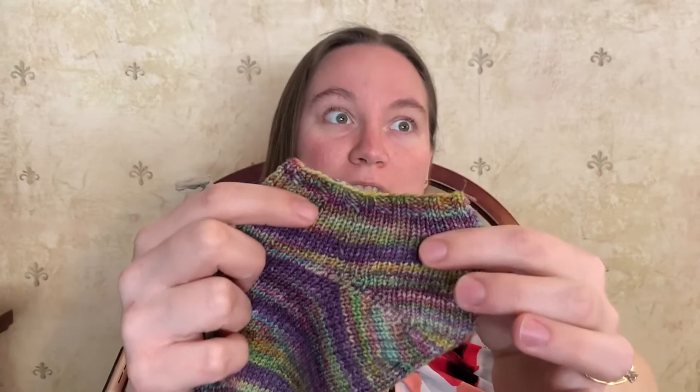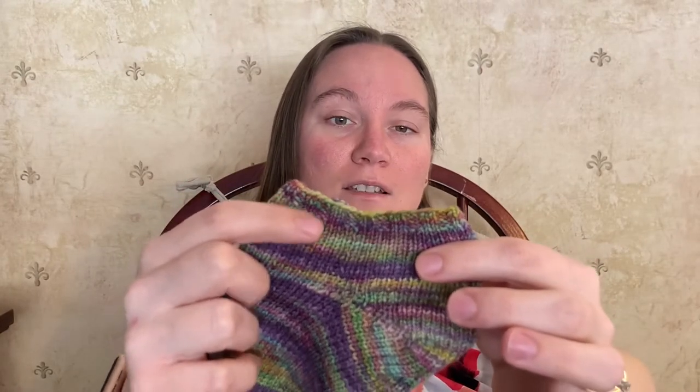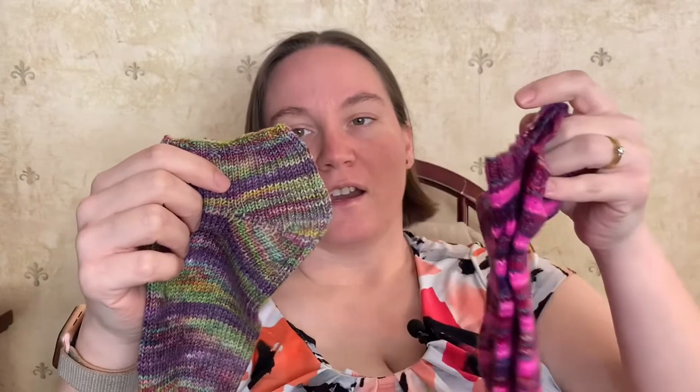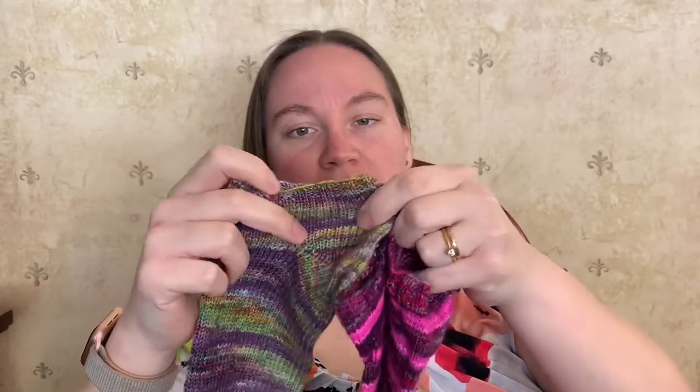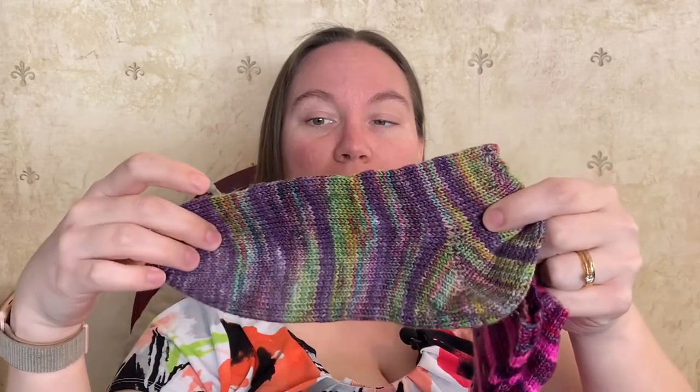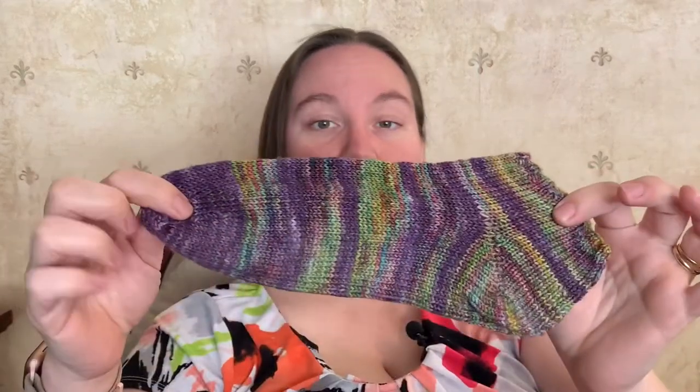I took what I learned from the first sock. I had cast on about 60 stitches and that was way too big — it was hanging around my ankle. So with the second sock, I reduced the amount of stitches I cast on by six. For both the pink sock and the purple sock, I cast on the ribbing using size US 2 needles, then switched to size 3 needles for the rest of the sock, using double pointed needles.